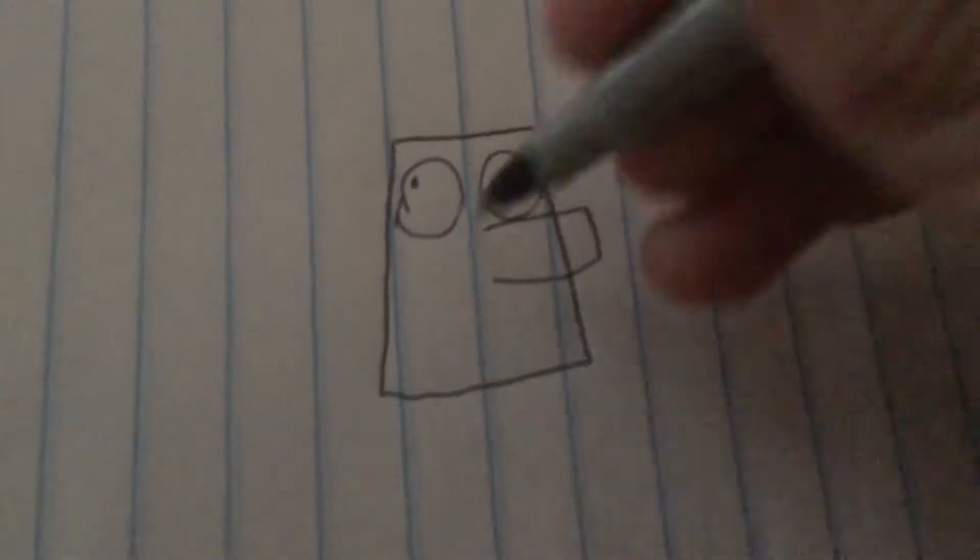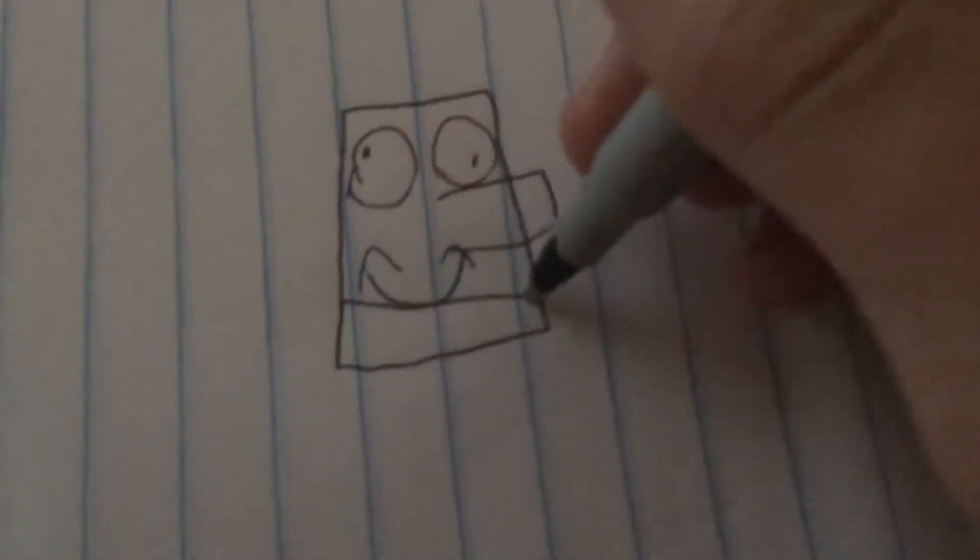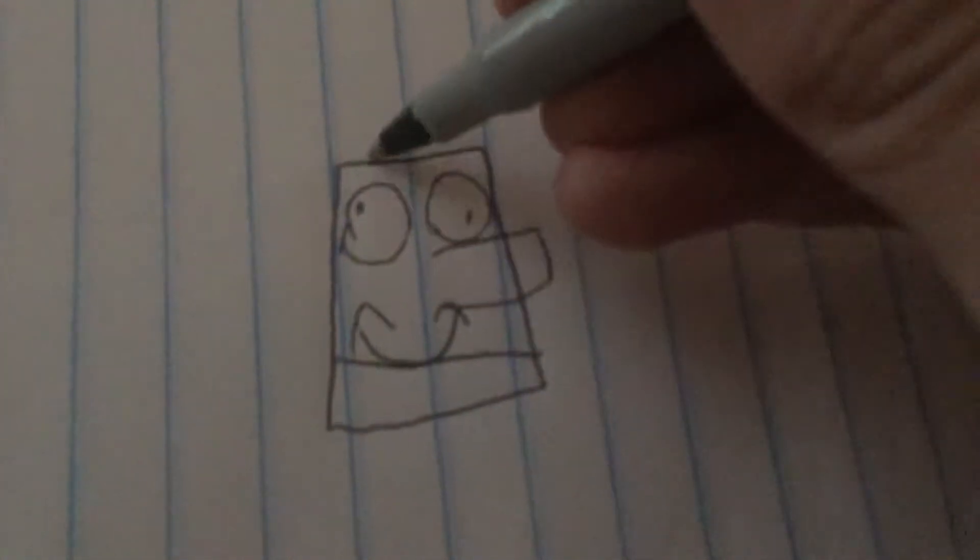First tip for drawing Spange Dab: you want to draw a rectangle about this size, then the nose — another rectangle — then eyes like this, then make them derpy, then add a smiley face. I'm sorry if he looks different; I haven't worked on this dude in a while. After you have all this, just put the hat up there, then put this here.